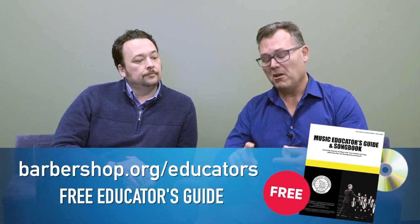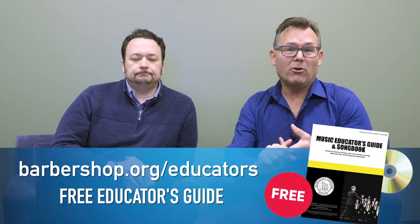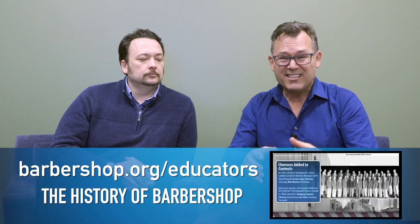To learn more about Barbershop Harmony, check out barbershop.org/educators where you'll find information about free music, free downloadable accompaniment tracks, learning materials, tags, CEUs, anything you could ever want, and more. Thanks for watching.